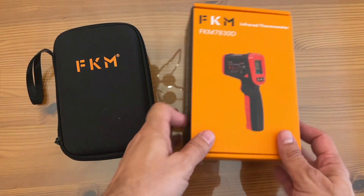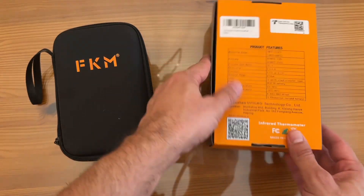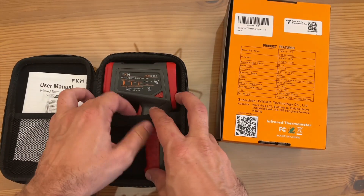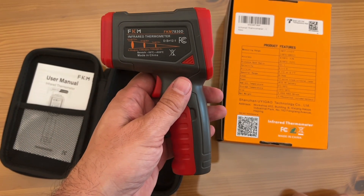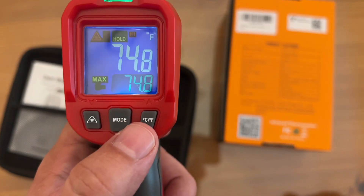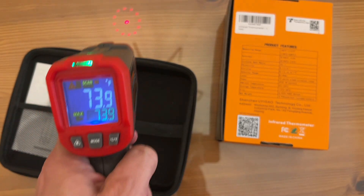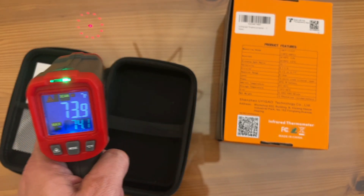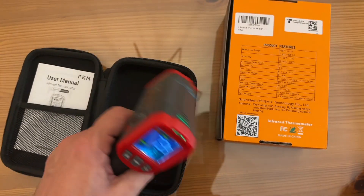Let's go ahead and take a look up close. First, the box — FKM 7830D infrared thermometer. All the specs and product features on the back. Measuring range of negative 58 degrees Fahrenheit to 1,112 degrees. Really easy to use. Easy peasy. If I'm going to measure the temperature of this table, go ahead and point at the table. You can scan an area by moving back and forth and get a good readout — it's about 73.9 degrees.